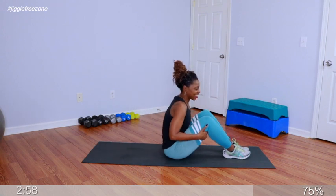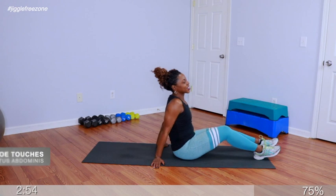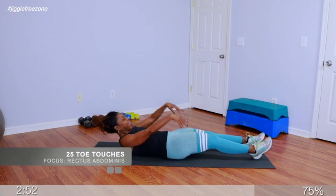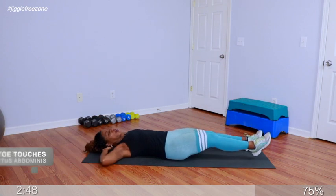Oh my gosh — that's so good. Go ahead and lay it back for me. We're doing alternating toe touches — just touch the hands to the opposite toe. We have 25 of these, right and left equals one rep. Punch it up.